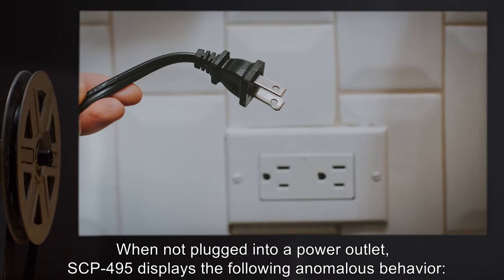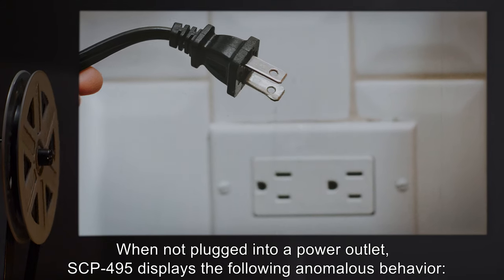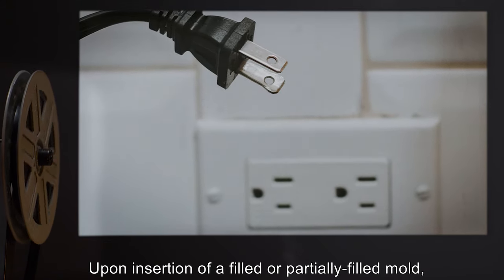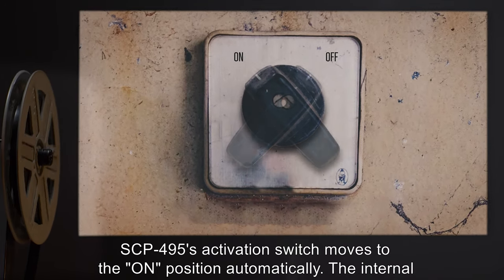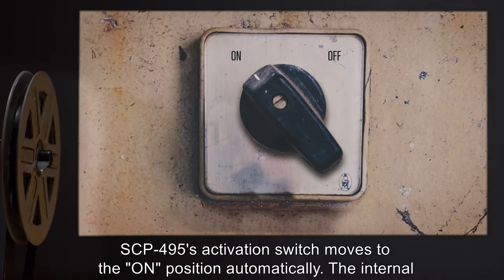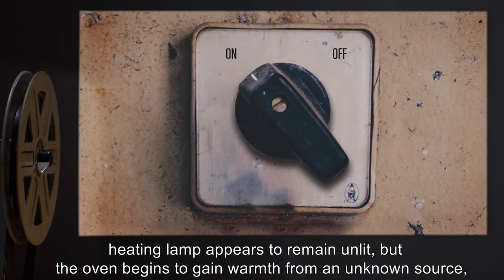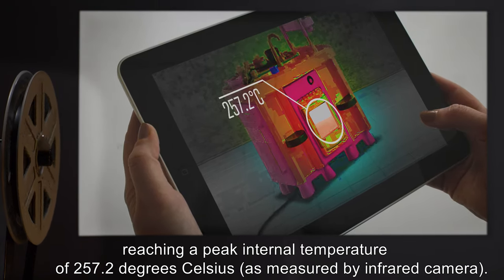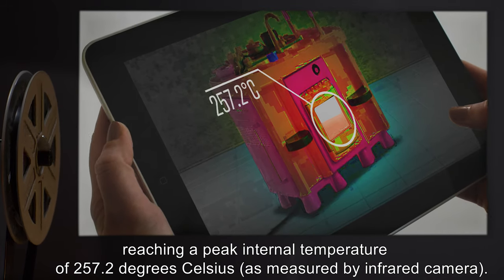When not plugged into a power outlet, SCP-495 displays the following anomalous behavior. Upon insertion of a filled or partially filled mold, SCP-495's activation switch moves to the on position automatically. The internal heating lamp appears to remain unlit, but the oven begins to gain warmth from an unknown source, reaching a peak internal temperature of 257.2 degrees Celsius, as measured by infrared camera.